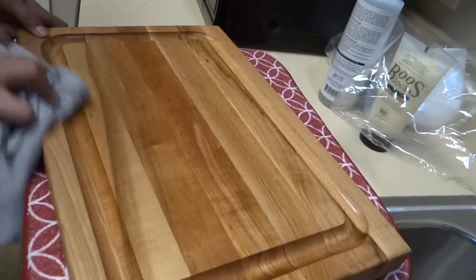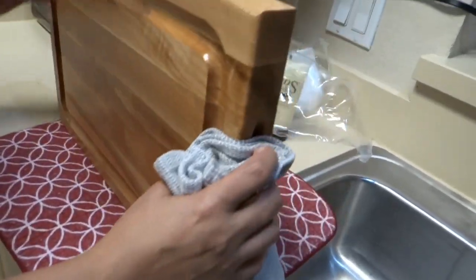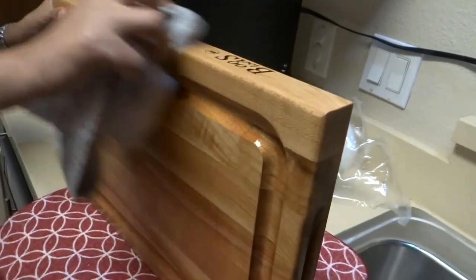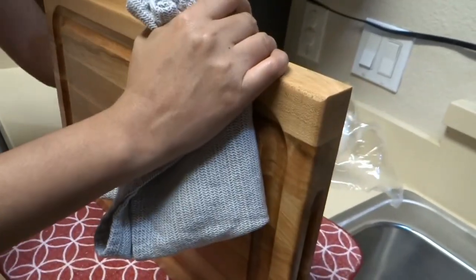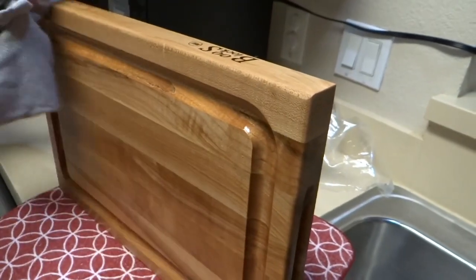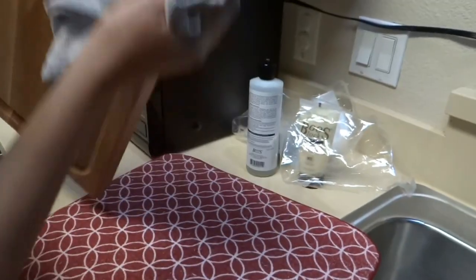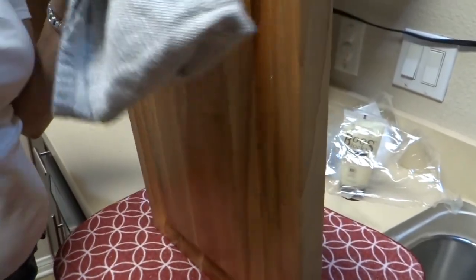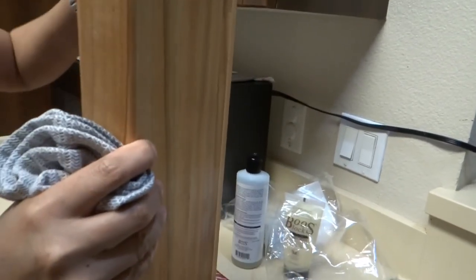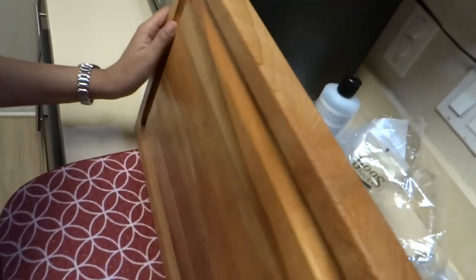This board is kind of heavy on the edge. It has a handle right here, so it's easy for you to grab.